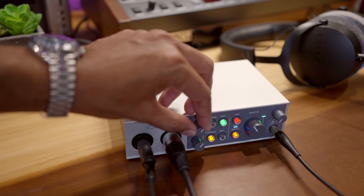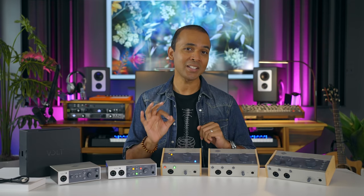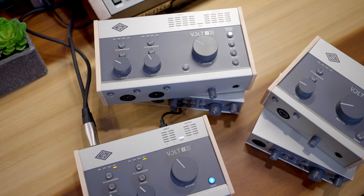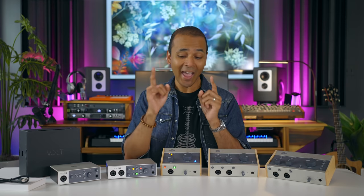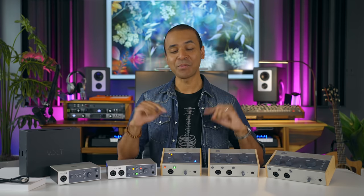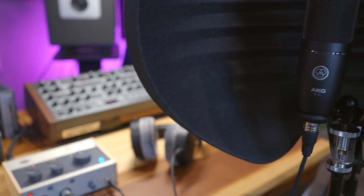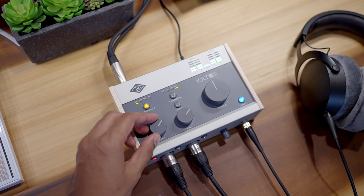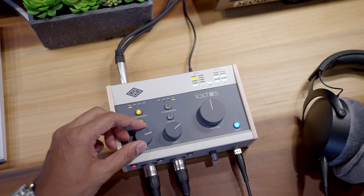In this video I'm going to give you a tour of the features, comparisons of each model, sound demos, and I'll talk about a couple things you may have wanted but are missing from the Volt interfaces. Watch till the end because this video is going to help you decide if Volt interfaces are right for you and which one I would recommend. I've actually recorded identical mics on the same vocal tape with and without the vintage button and the compressor features activated, so you're going to hear real world side-by-side comparisons.